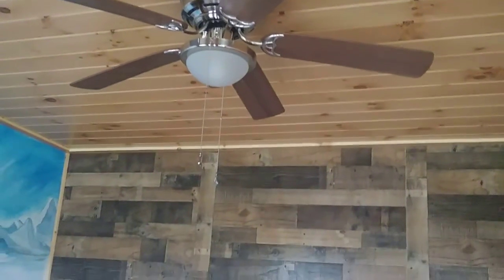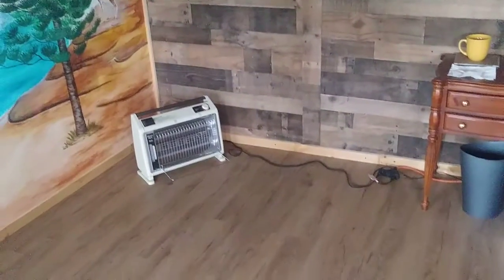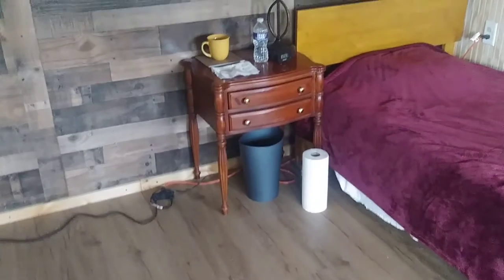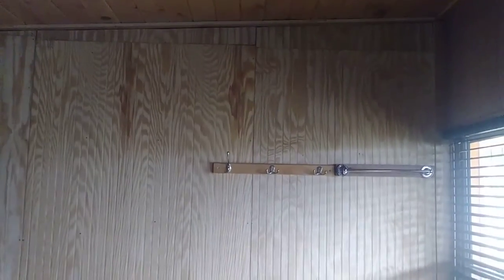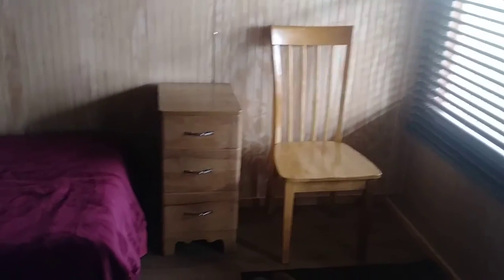The back wall has an interesting pattern. The floor is vinyl planking, and there's a little space heater. The other wall is furnished very simply. There's a view of the outside.